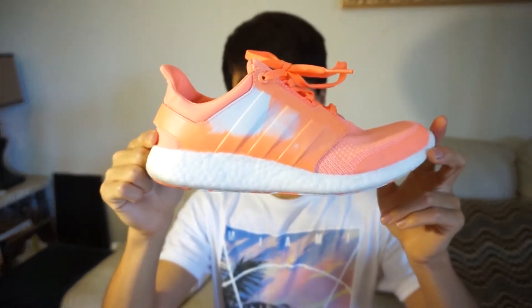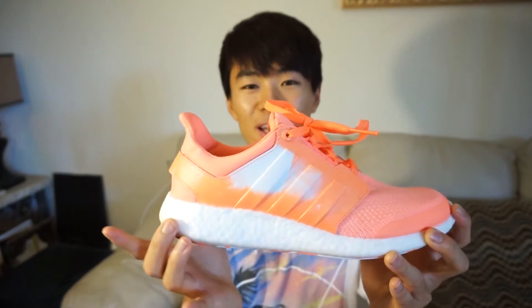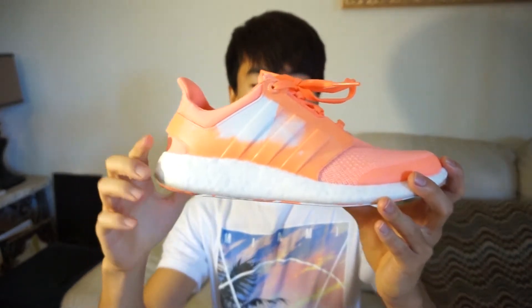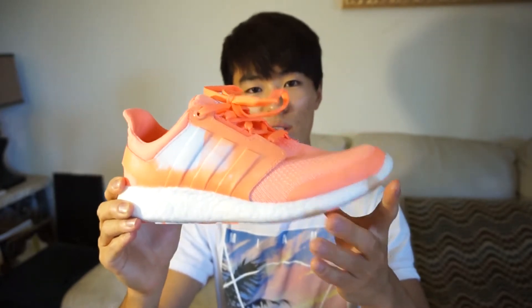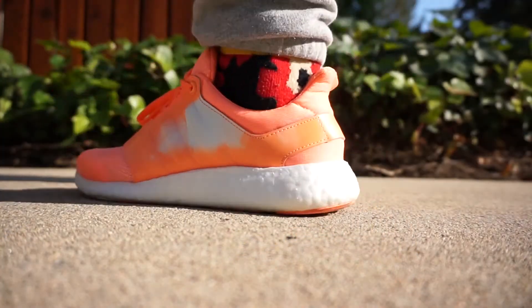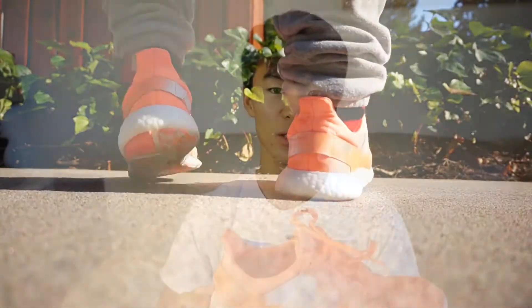Adidas uses its PureBoost technology. As you can see, the midsole is just PureBoost — that's why it's called PureBoost. There's a lot more boost foam in the heel area rather than the forefoot. So when I wear this, I can't really feel the boost in the forefoot but I can feel it a lot in the heel. It's like compressing and then bouncing back like a sponge, and it's really really comfortable.